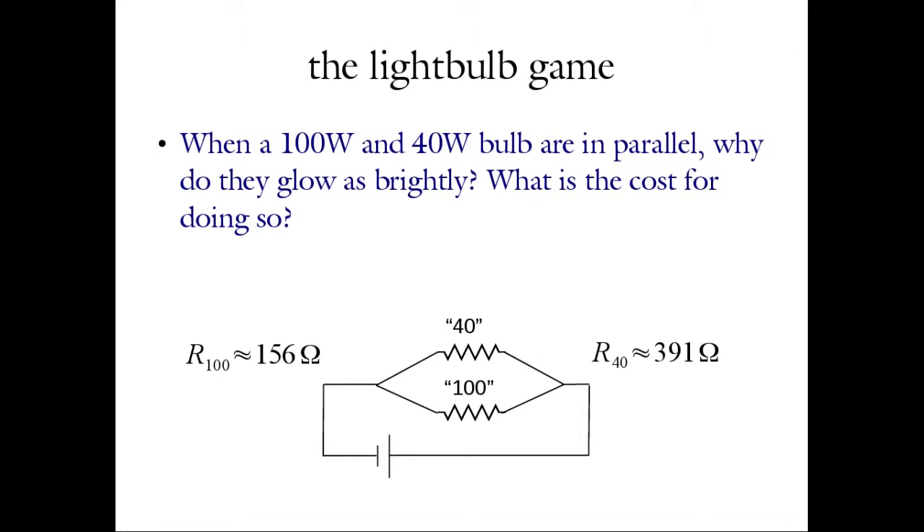If you want, go ahead and calculate the total current passing through the circuit — that is, through the resistor network driven by this electromotive force from the wall. Go ahead and get I_total as well. Go ahead and fill that blank in on your worksheet.